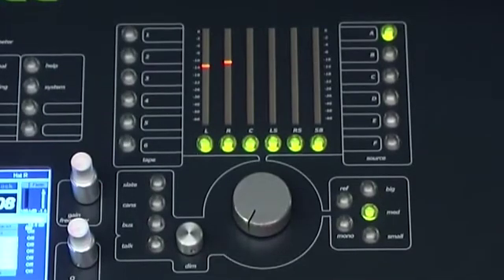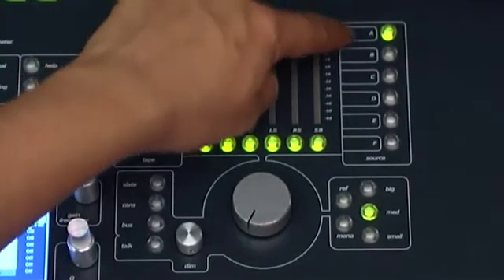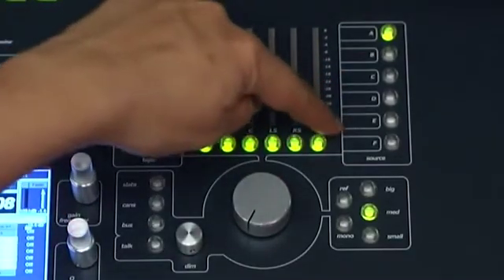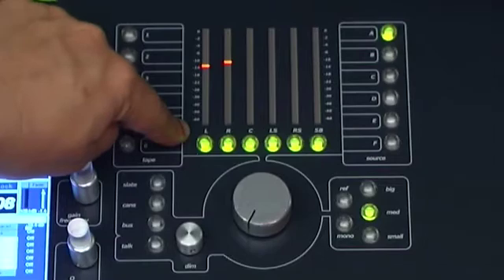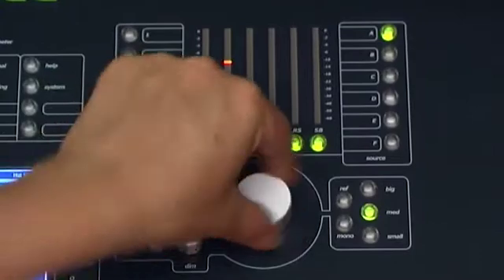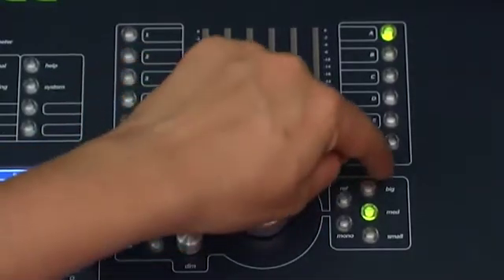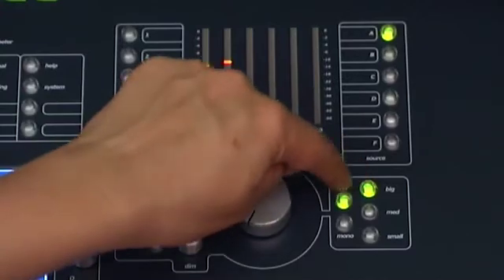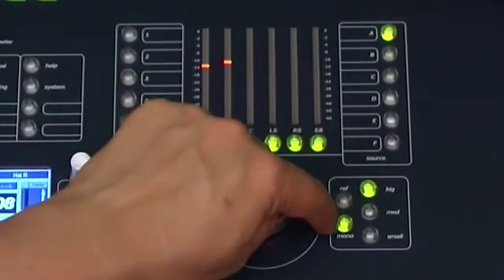You have buttons to select six internal mix buses, six external tape machines. You get speaker mutes for up to a 5.1 signal, a full-featured talkback system, dim switch and encoder, a nice big volume knob, plus three speaker select buttons, each of which can be set to a calibratable reference level and folded down to mono.